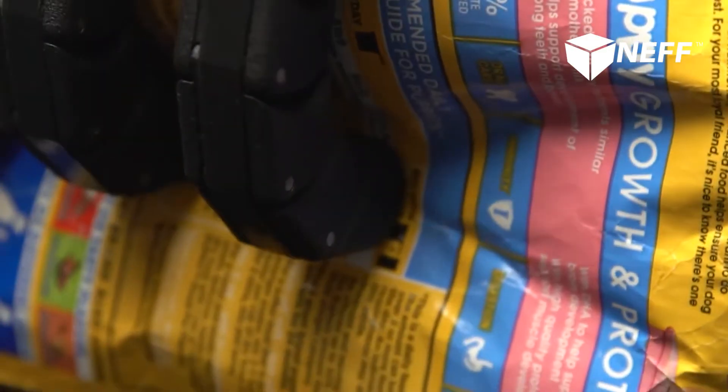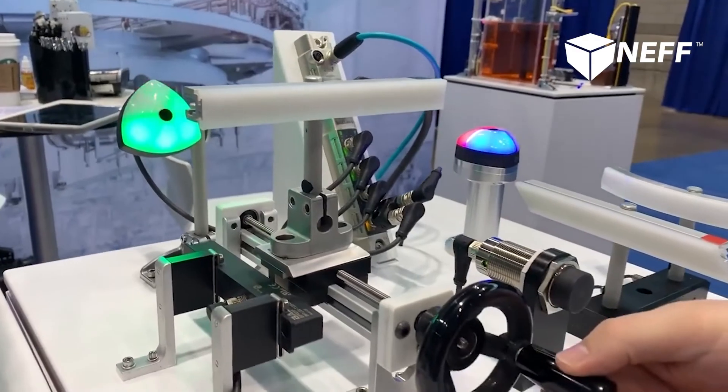We have seen these used in a ton of different applications. Some examples are pneumatic grippers gripping different parts, format change, and engaging equipment. Resolution is 16-bit for analog and 1 micron on i-link. Well, that's all I've got for you today — if you have any questions feel free to reach out, and thanks for watching.